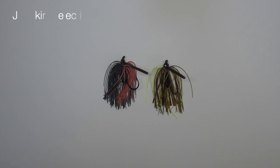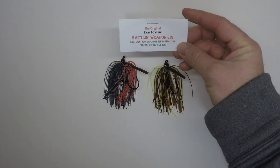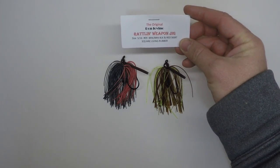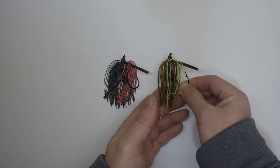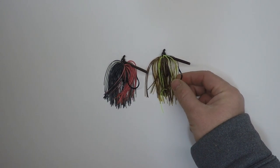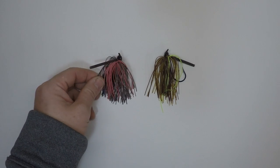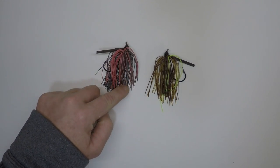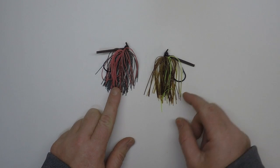Laid out right here you've got two different jigs. These are actually the exact same jig head, the exact same weight, made by the exact same company. These are some rattling weapon jigs. Nothing's radically different about them than any other jig, but there is one big difference between the two of them, and that is the skirt material. These two jigs are completely identical in all facets except for that skirt material.